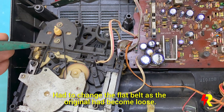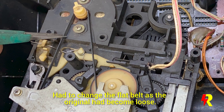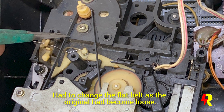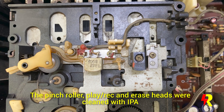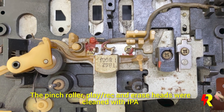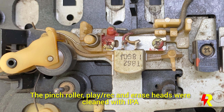This is a flat rubber belt which I had to change because it became loose, and it is very typical of all the National sets right from the beginning as far as I remember. In cassette tape recorders, the pinch roller, the player, record and erase heads have to be cleaned with isopropyl alcohol.